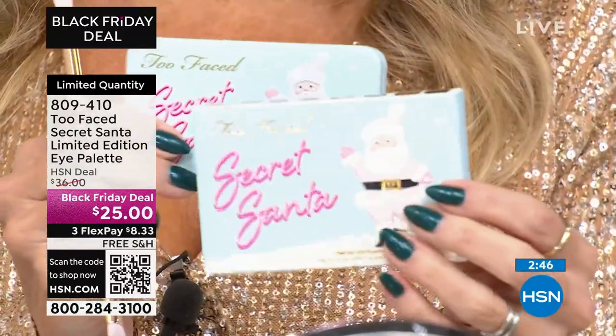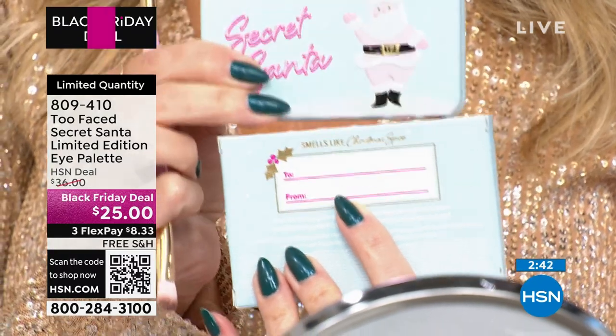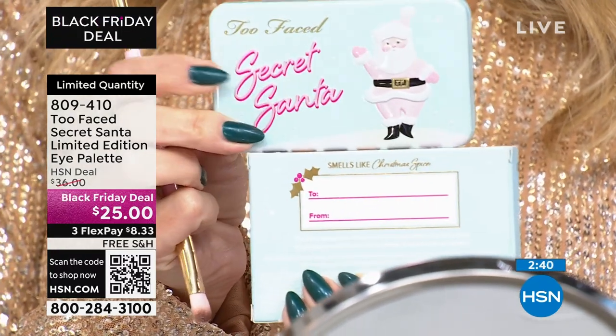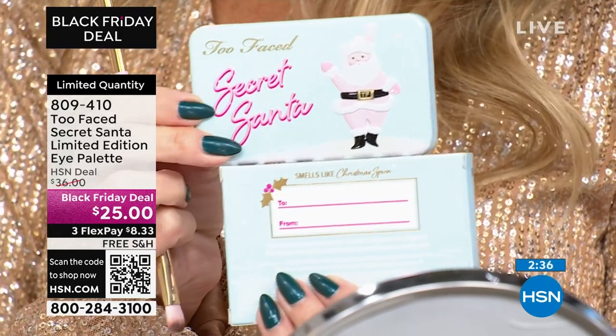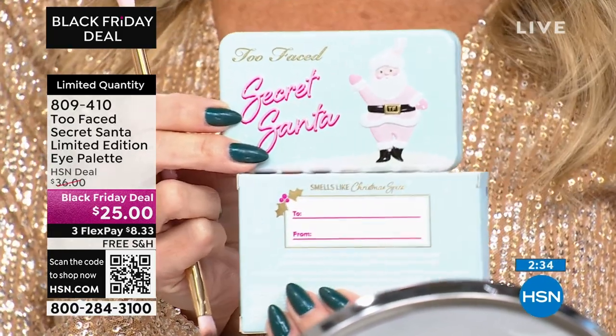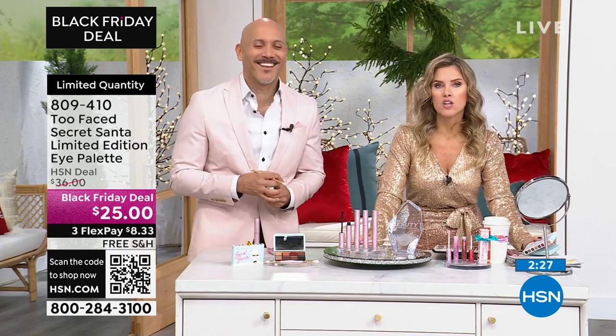The box it comes in — on the back, you can even write to and from. So you're getting the perfect little secret Santa gift. Maybe this is your secret Santa — you know when they say we'd like for you not to spend more than $25? You're like, what on earth can I get, what can I find for $25?